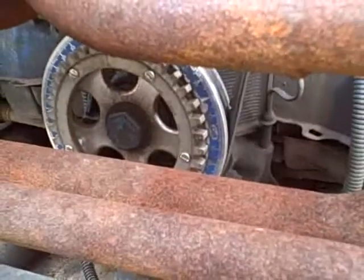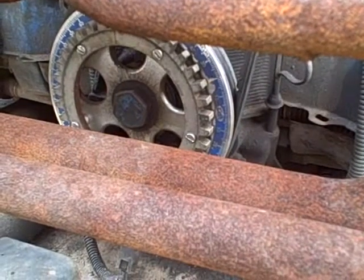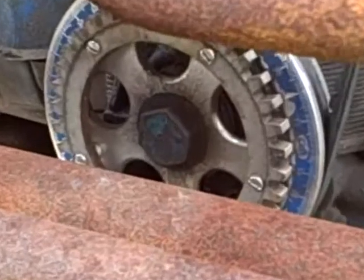Here's another view. You can see there are five bolts in the wheel holding it to the flywheel.